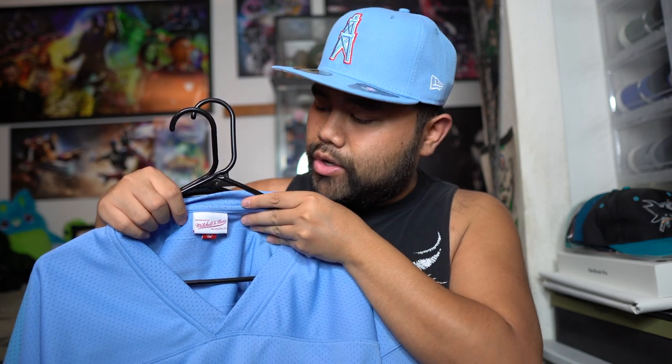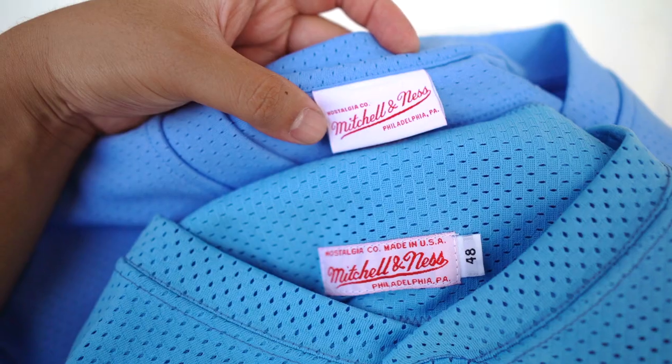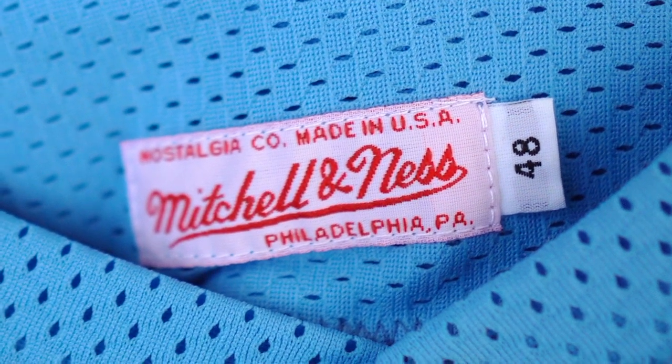One of the biggest differences is the neck tag. On the Made in China version, you have the Mitchell & Ness branding along with that red tag, which newer collectors can associate their jerseys with. It says made in China along with the size — 52, double XL, and so forth. On the USA versions and older style Mitchell & Ness runs, they have a number associated with the size without an actual size label. This is a size 48, equivalent to a men's extra large. The older runs just had number sizes: 40, 44, 48, 52, 56, 60, and so on. That is one indication to look for when purchasing an older style Mitchell & Ness jersey. Also, there is no red tag on the USA versions — that was something they added later on.